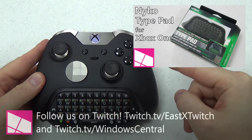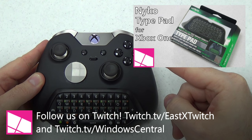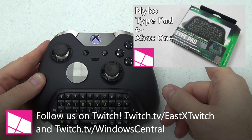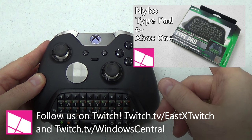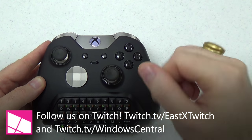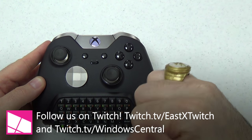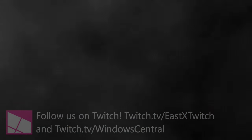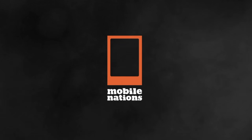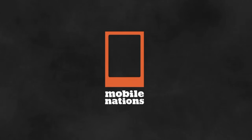Thanks for watching. Read my full review of the chat pad on windowscentral.com. You'll also find my review of the Nyko TypePad there as well as the video review here on YouTube. Follow me on Twitter and Twitch and remember: don't hate, appreciate. I'll see you next time. Bye.